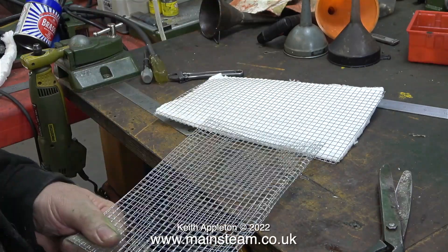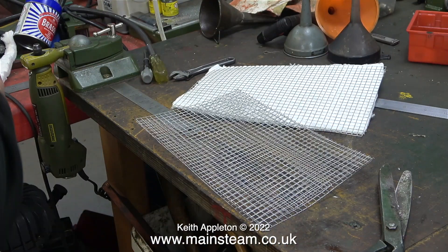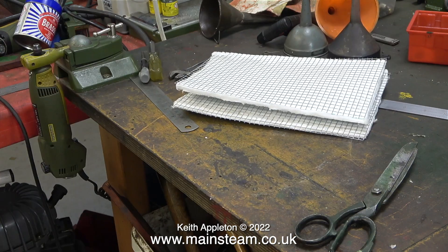Here I'm folding the other piece in exactly the same way and you will notice there's no blood yet. There's more than enough bloodshed and destruction going on in the world at the moment without me adding to it on my workbench, and here to prove that are two completely blood-free insulation panels for inside the boiler.